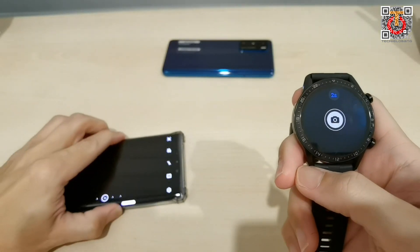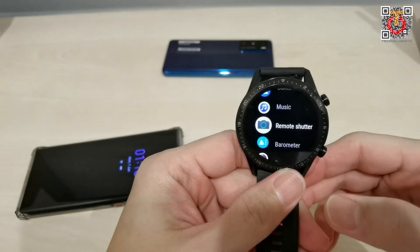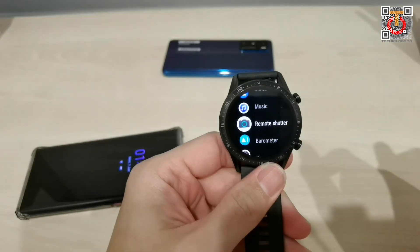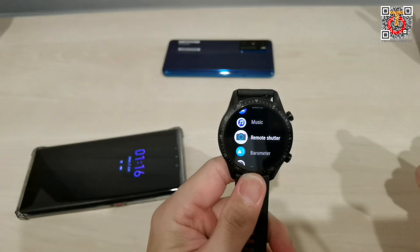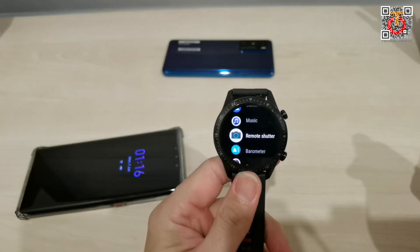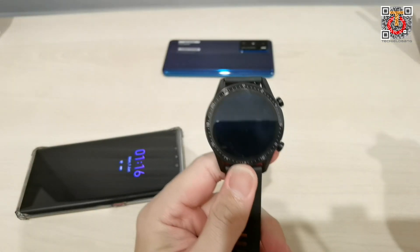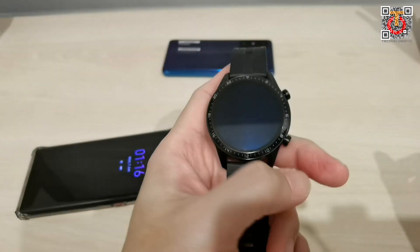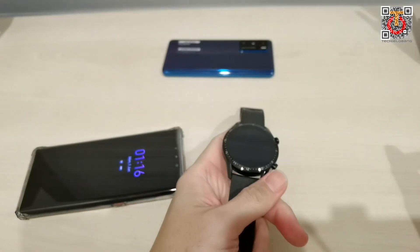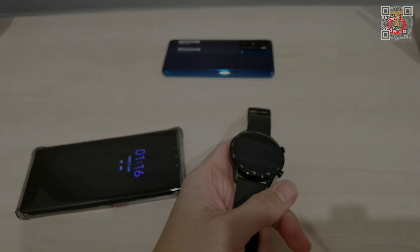That's one of the features that some people might find useful. Maybe when you're doing a group shot, this remote shutter is really handy. Let me know what else you want to know about the Watch GT2. That's it for now — see you again, bye bye!